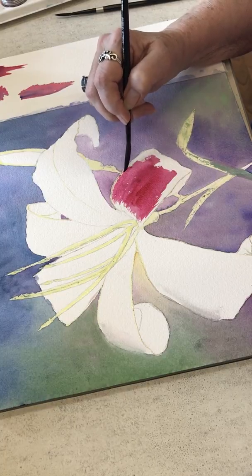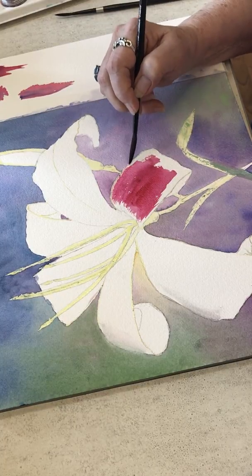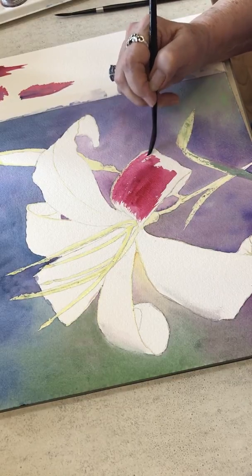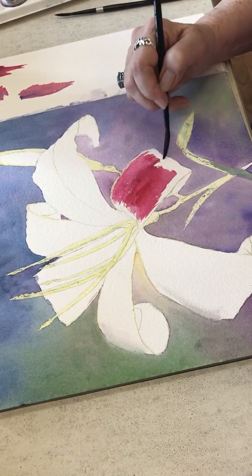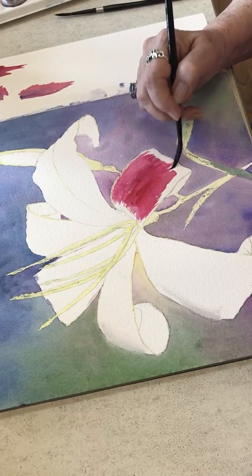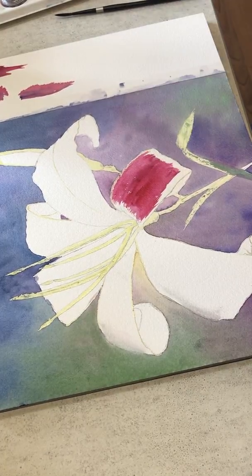Now I'm coming kind of close to this edge here. I have a little bit of it done with maskit so I can keep that white. You'll notice the colors are changing throughout this. I'm starting with my permanent rose.